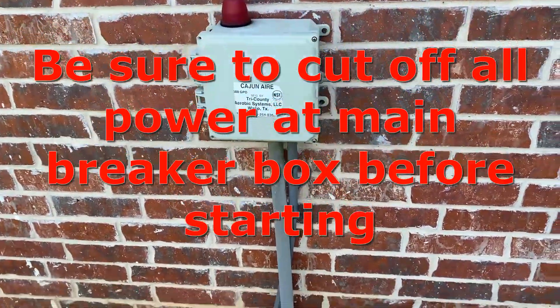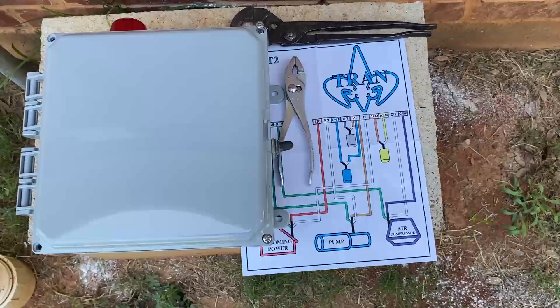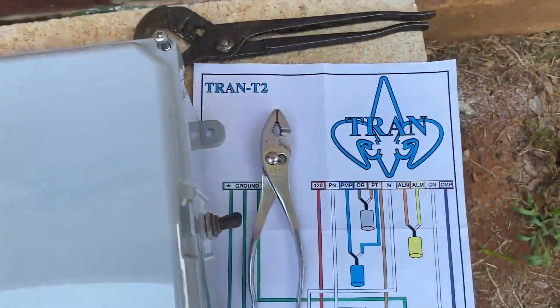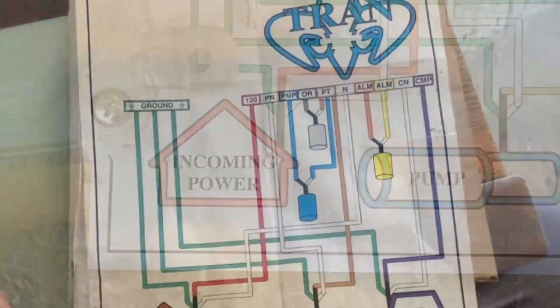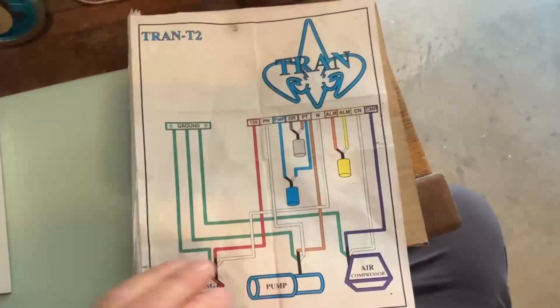This is what my timer looks like, and I was able to find a new one on Amazon. It is a TRAN T2, and this was a really good schematic that came with it.